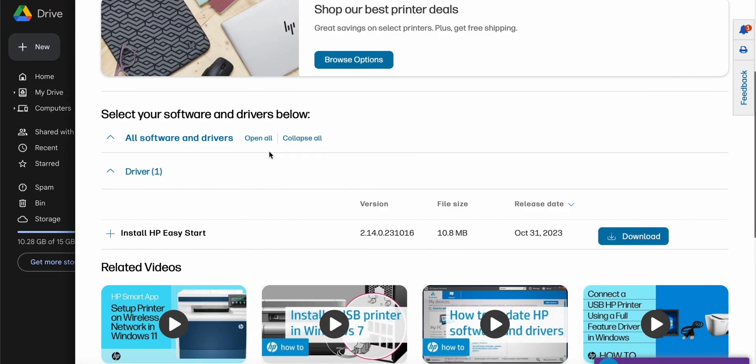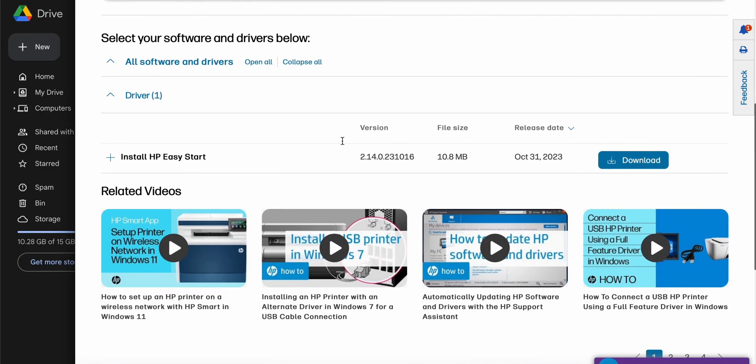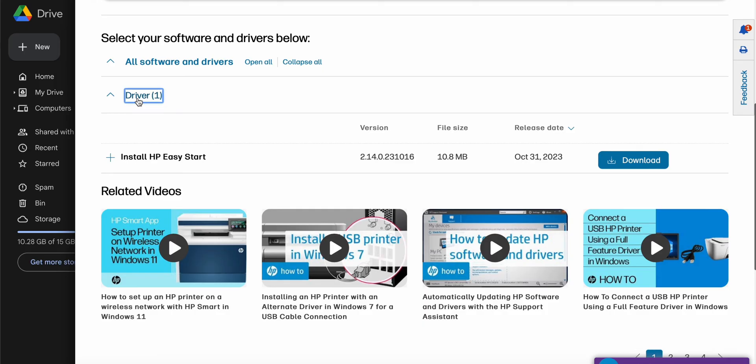To install the new driver, go to the HP official website, enter the name of your HP printer — for example, HP Ink Tank 319 — and download the driver for your printer.